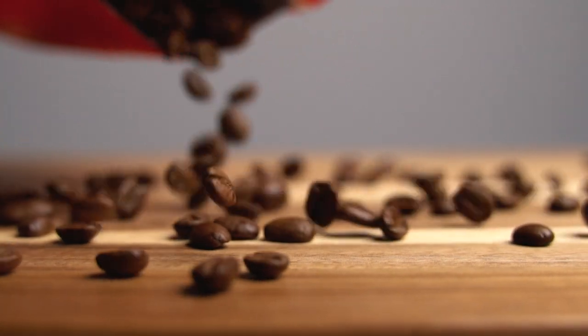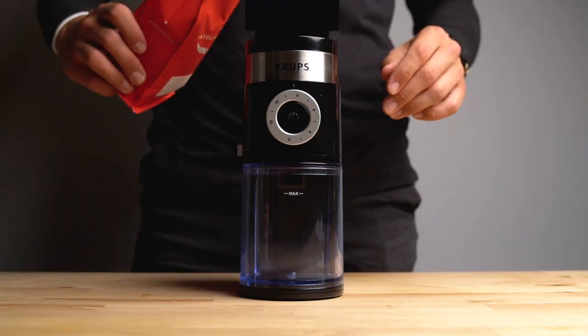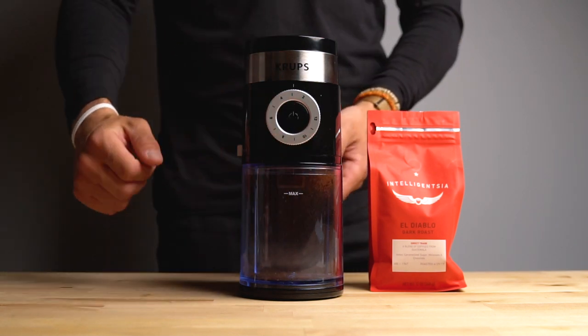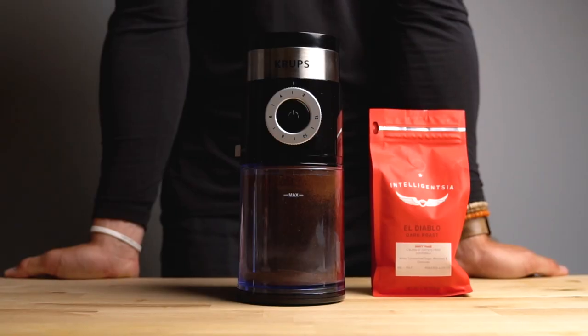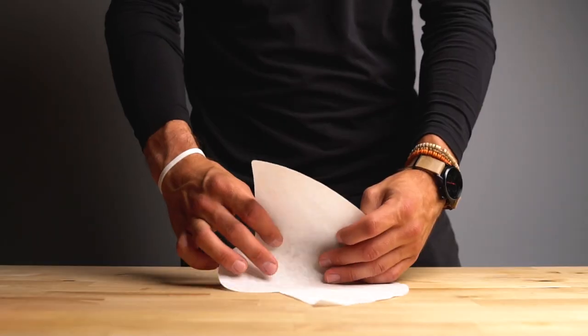Now let's talk about the coffee. I like these beans — El Diablo by Intelligentsia Coffee, they're a Chicago-based company. You've got to support the local homies. Go ahead and pour your beans into the coffee grinder and set your grinder to the number of cups you're going to be brewing. You want your beans to be a medium coarse ground. Go ahead and fold up your filter.